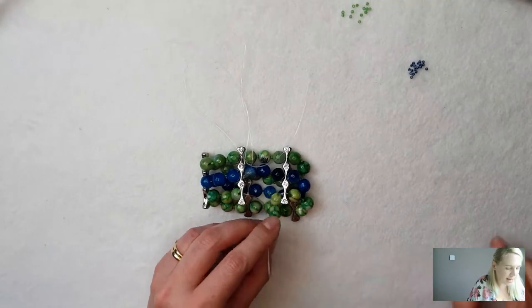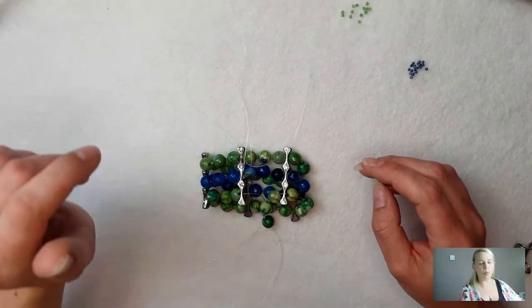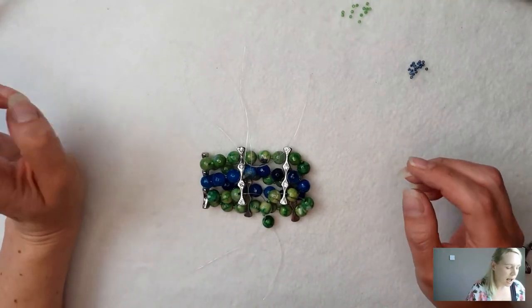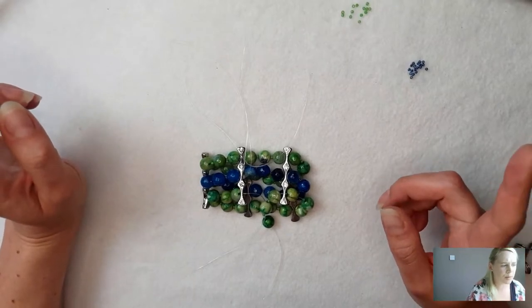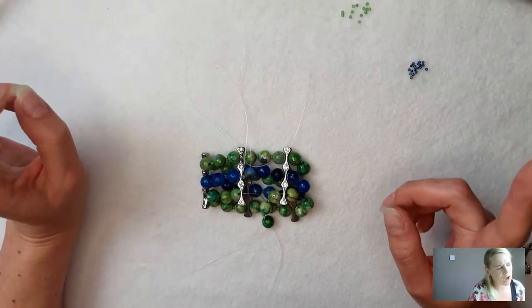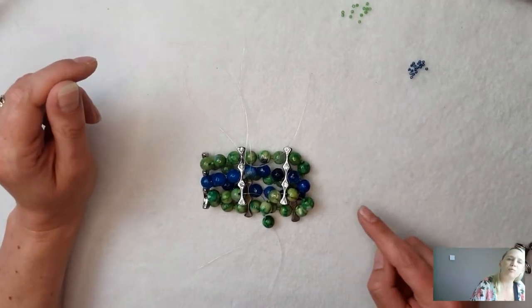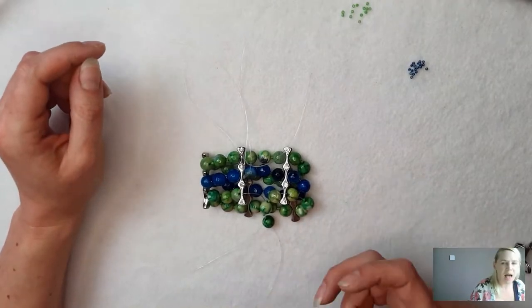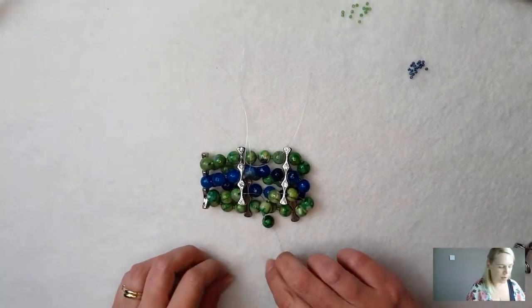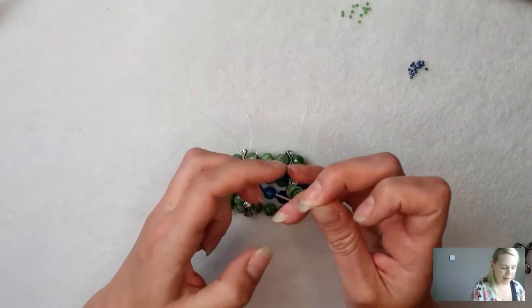Lucy says she wishes she was braver with elastic. I'm going to make some gemstone bracelets in a couple of lives' time Lucy, and I'm going to show you a different way where you can bring that elastic round through the whole bracelet again — that might make you feel it's a little bit more secure. But if you do your knots like this, you'll be absolutely fine.